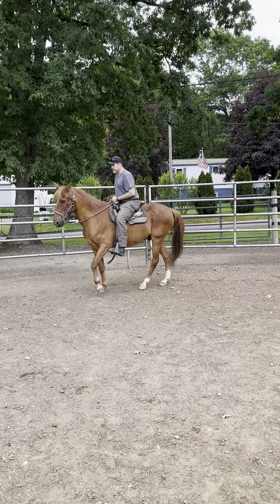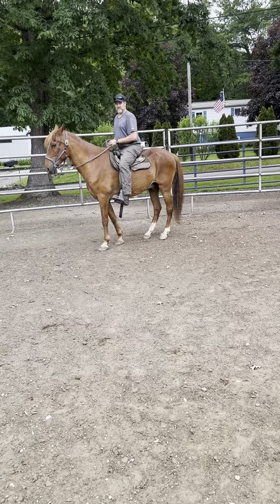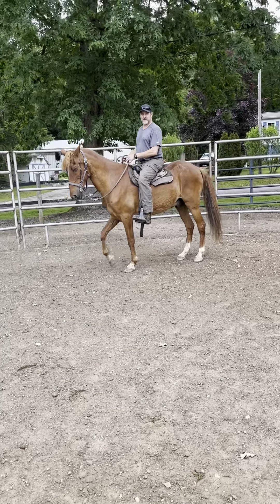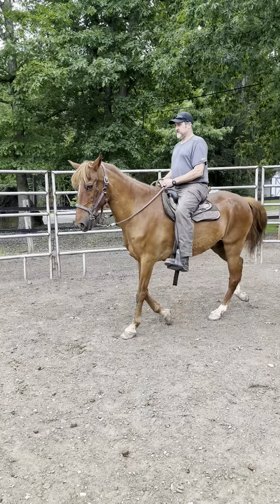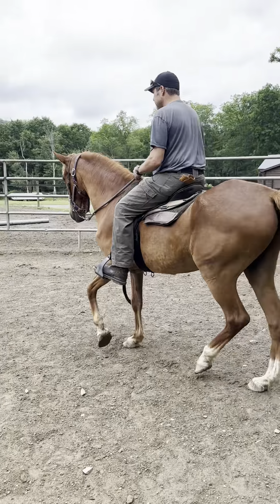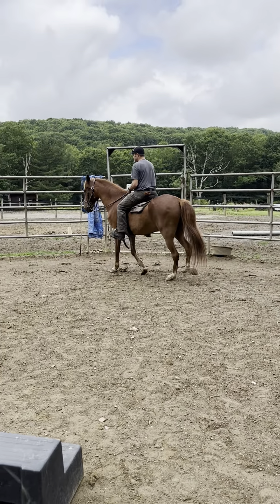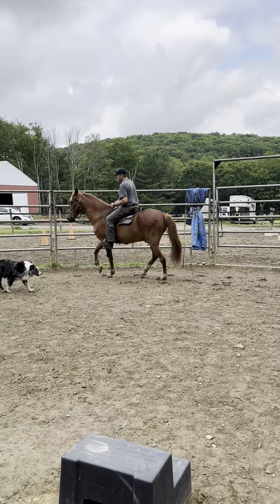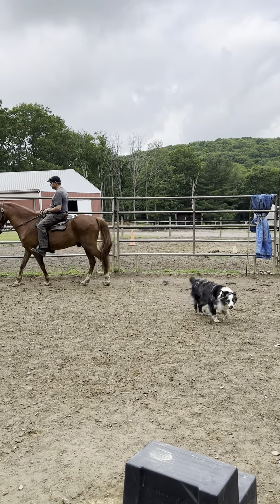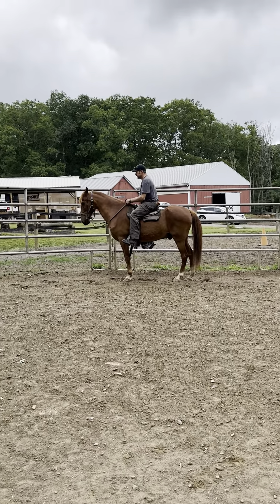So the first thing we're gonna do: stop. Seat, feet, hands. We just want to arch our seat and sit down in that saddle. Walk again out to the rail, pulling to the right. And we're stopping — seat, feet, hands. That's better, that's what I wanted you to see. Perfect. Walk, hands forward just an inch or so.